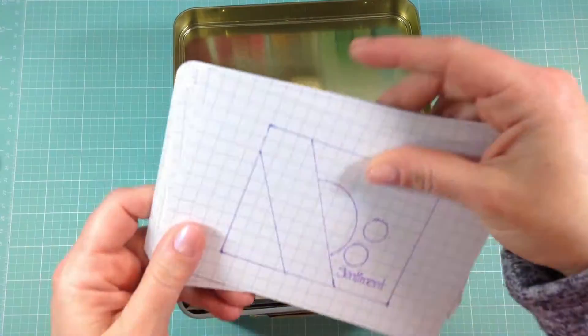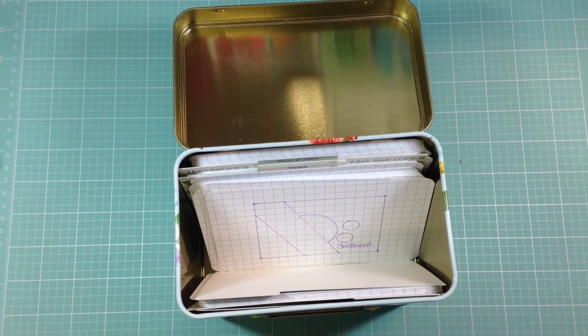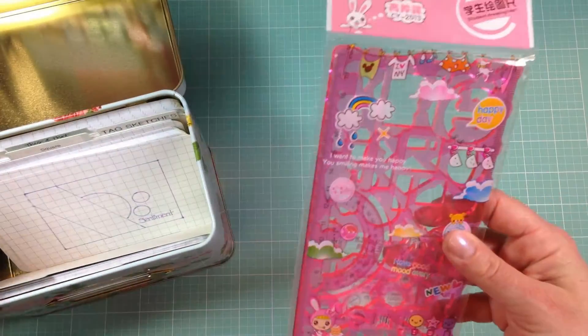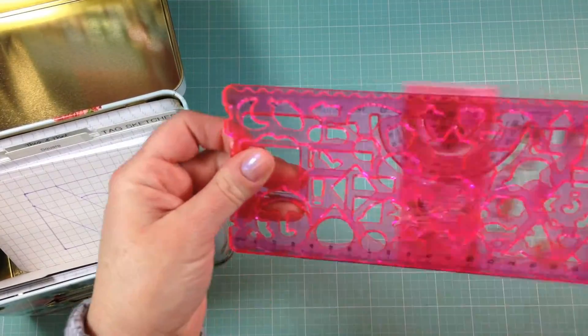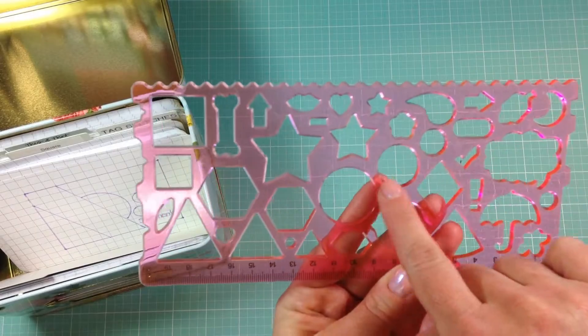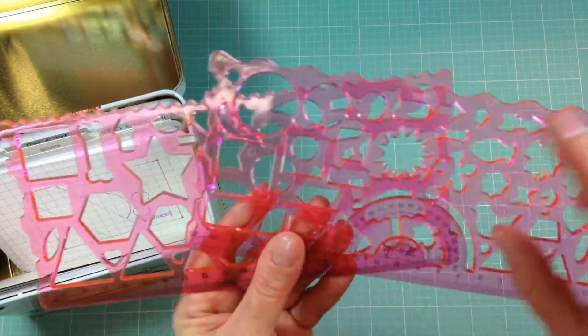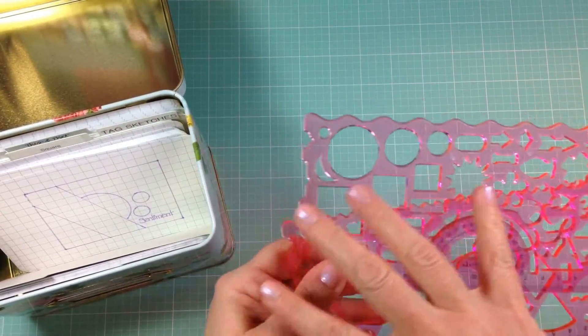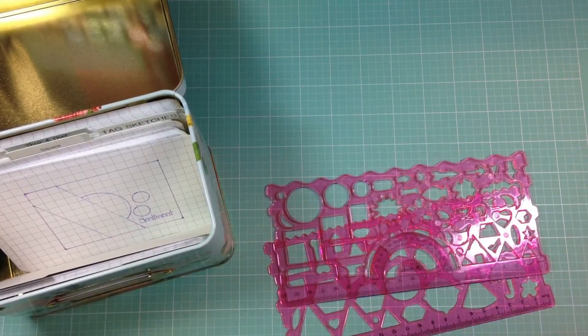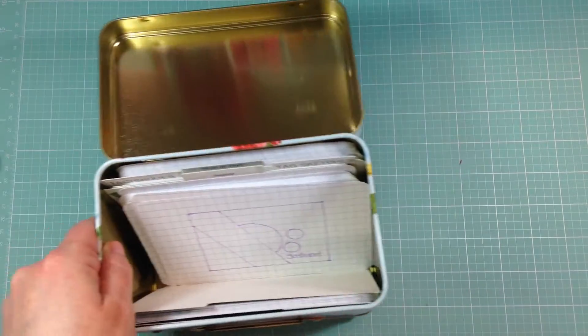I used a ruler for straight lines and I found a really cute set of templates on Amazon — they're a ruler with little shape templates including stars, hearts, ovals, circles, and squares, just small enough for card sketches. For anything bigger I have Fiskars templates I've had for years — big circles, squares, hearts — just to keep everything neat and tidy. I used a fine-tipped Sharpie to draw all my designs.